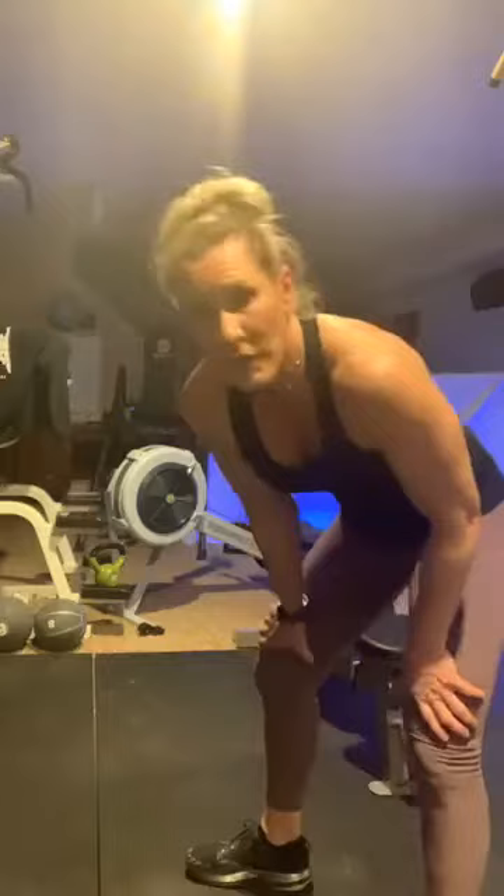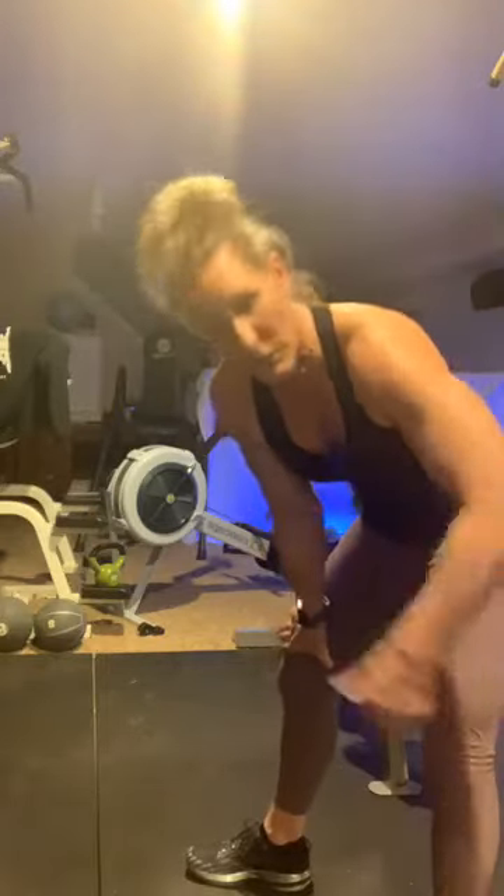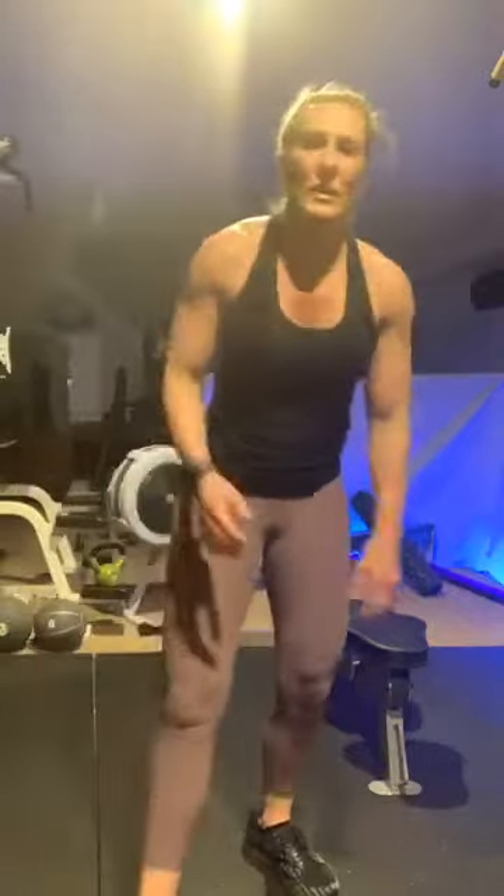Move the weights out of the way. 10 burpees — okay, modify if you need to, heart rate should be up high. Three, two, one and go — one, two, three, four, five, six — come on guys, push — seven, eight, nine, and ten. 30-second rest — miss you guys.